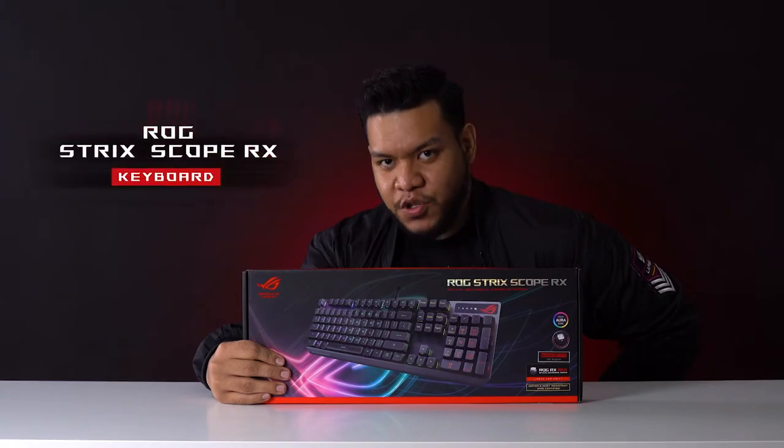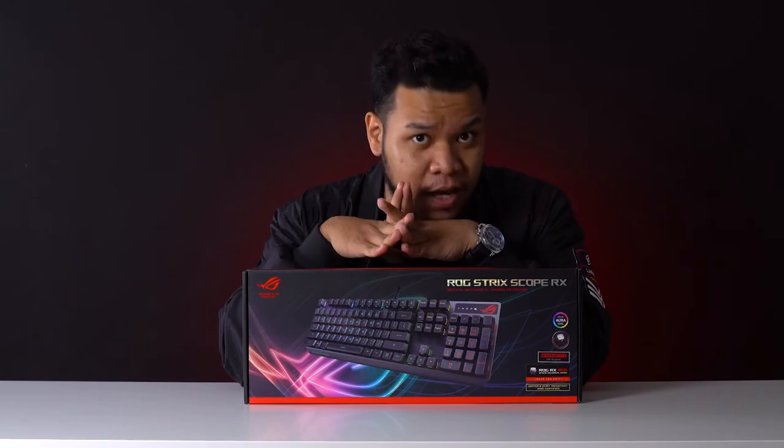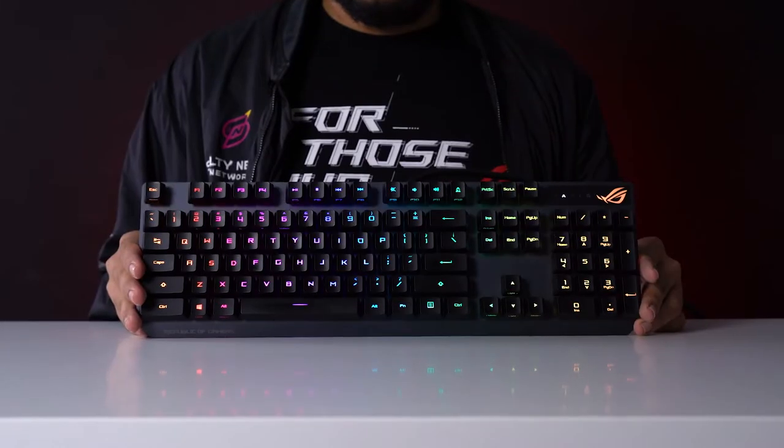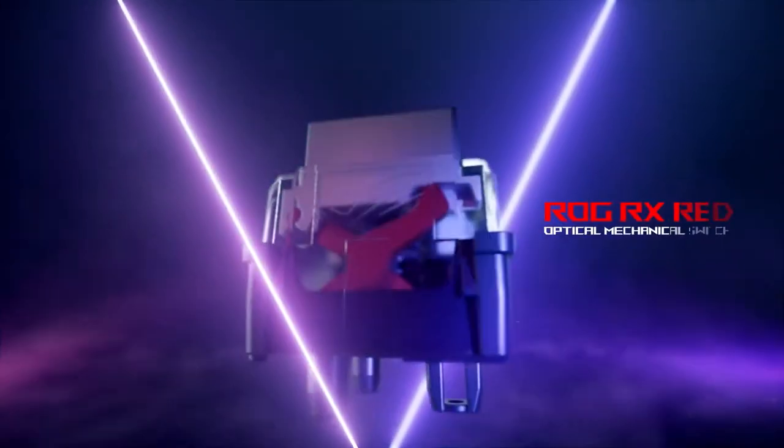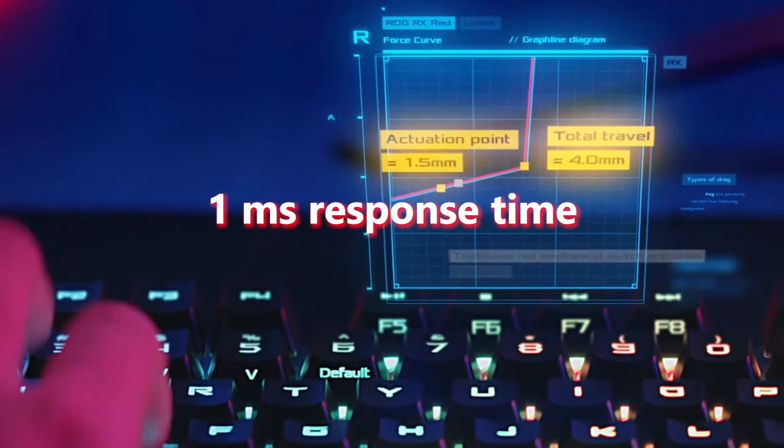First up, the ROG Strixcope RX. Are you guys bored of your old mechanical keyboards? How about optical mechanical keyboards? The ROG Strixcope RX uses exclusive ROG RX switches for light speed actuation with a super fast 1ms response time.